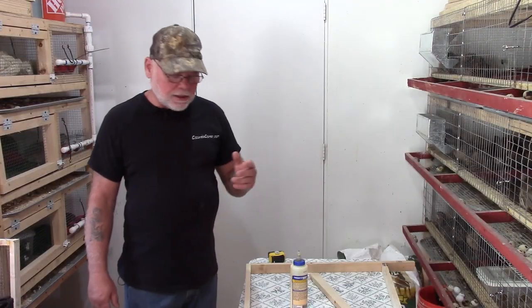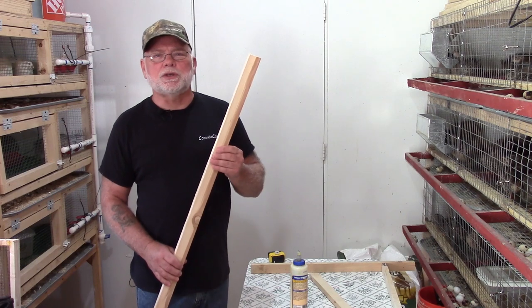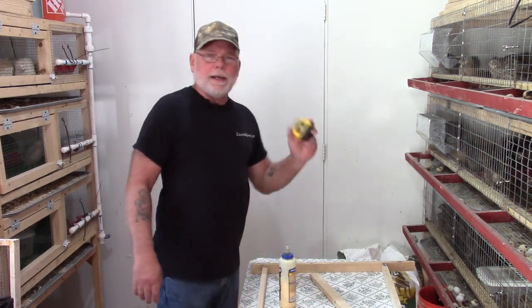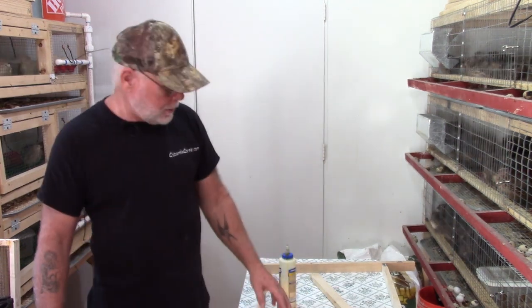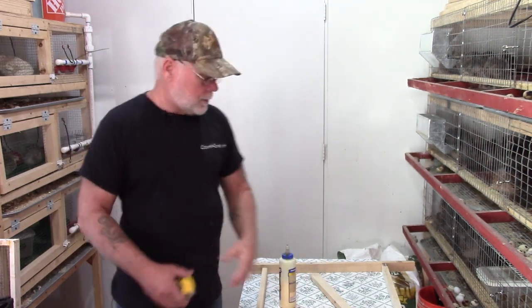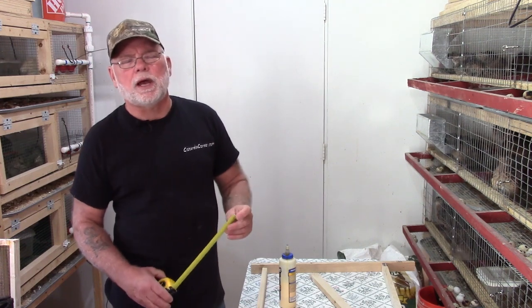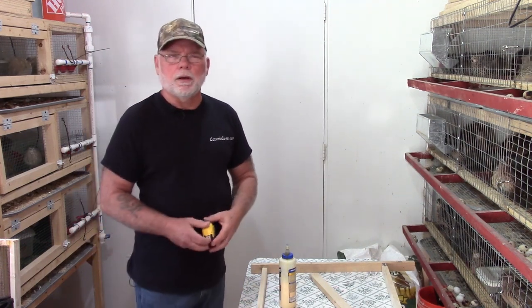To assemble the flooring you're going to need some one-inch by two-inch furring strips, some wood glue, a tape measure, a screw gun and/or a brad nailer, and a speed square will help. For fasteners you can use either inch-and-a-half-long drywall screws or inch-and-a-half-long brad nails.